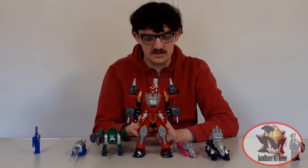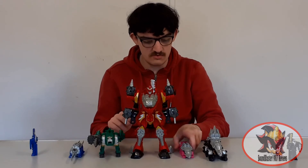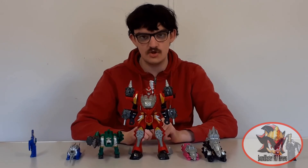So that concludes the Tiramigo review. Join me next time when I review Anki Rosen Triken. Until then, till all are one, and may the power protect you. Always.